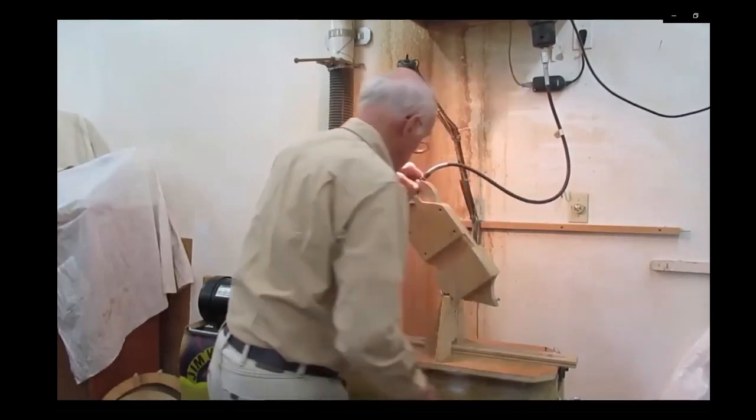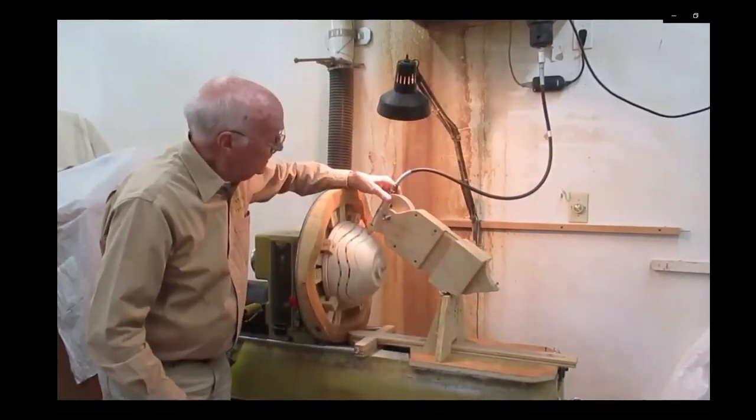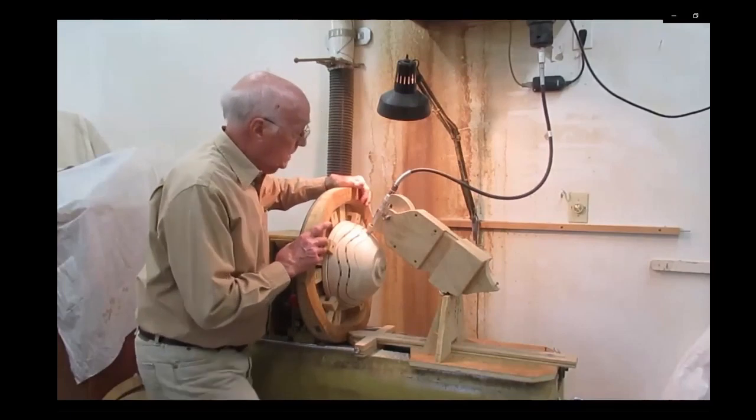I'll unhook this and bring this down. You can see it fits into there — into the previous cut. And now when I touch...